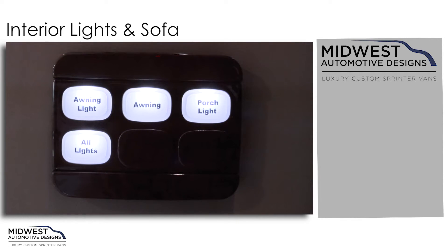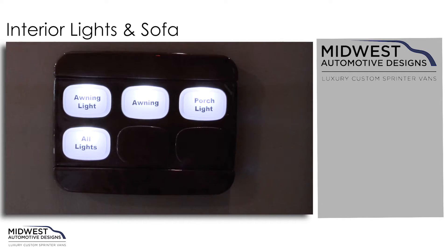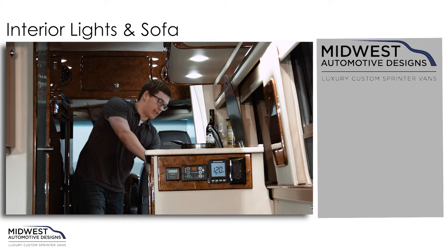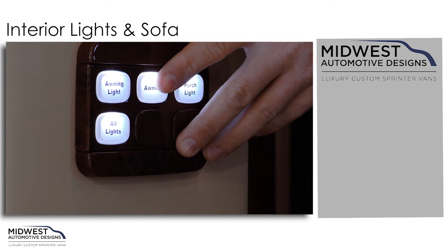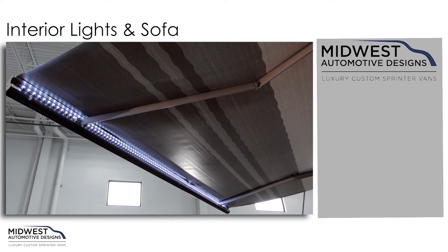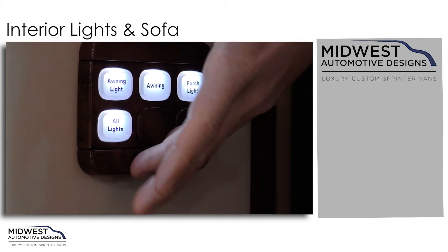Our final control panel is up near our sliding door, right as we walk in — a very convenient location. The awning button is right here as well, along with the awning lights button. Then we have our porch light, and again another all lights button feature.